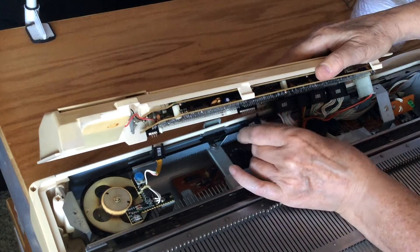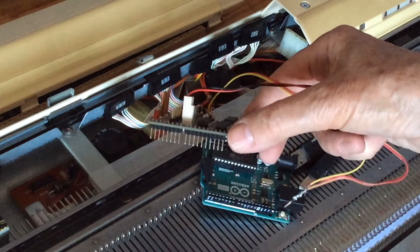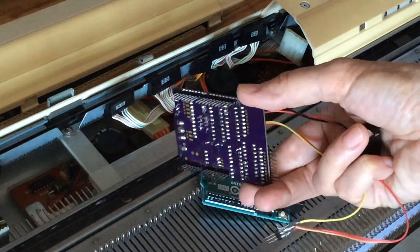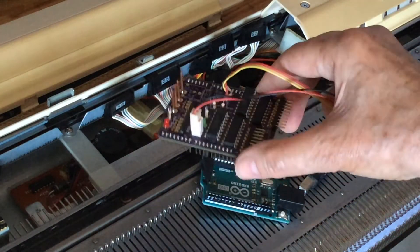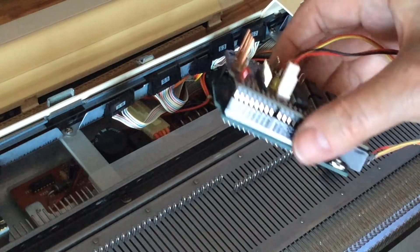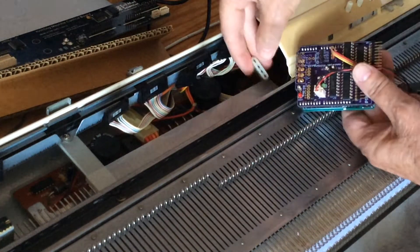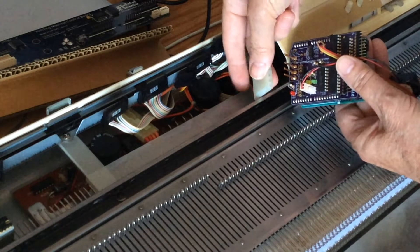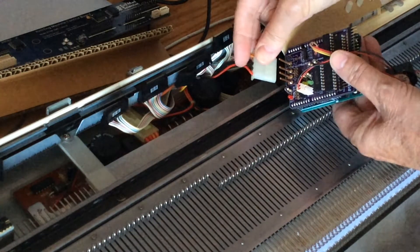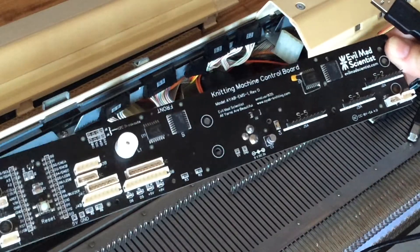The replacement hardware comes in two different formats. First is the shield, which fits onto a standard Arduino Uno. Notice the four copper wires at the top there — they're needed for the connection to the knitting machine's internal power, which is still required to drive the solenoids that are part of the patterning mechanism. Today we're going to be using the alternative physical layout, this one known as the interface.